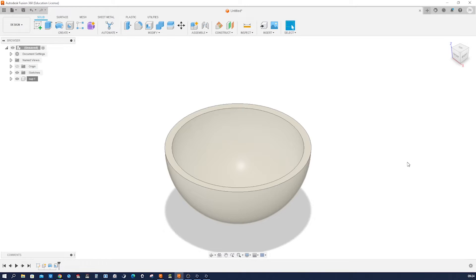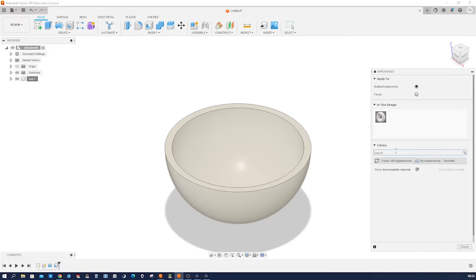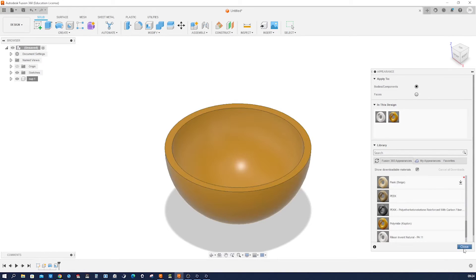Let's find some appearance for that. Fusion 360 appearances, and then maybe under plastic, take this one — polyamide. Apply that.